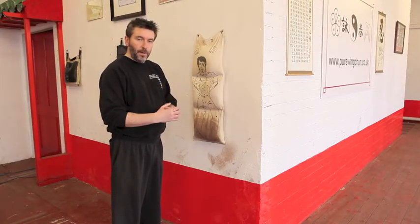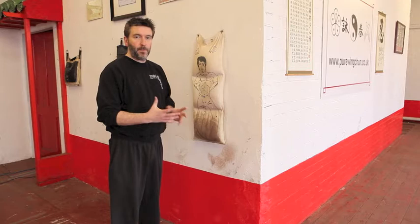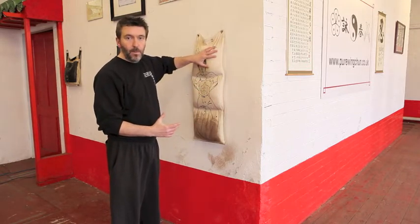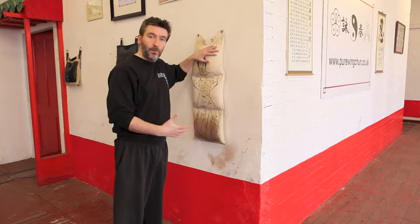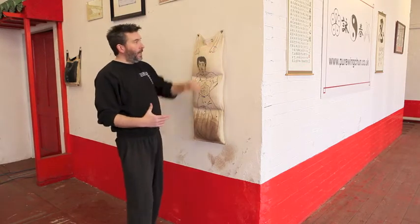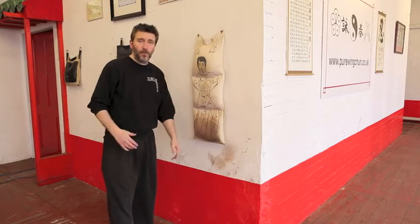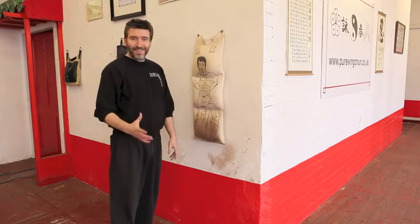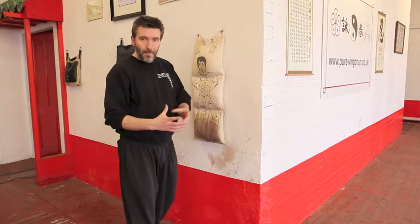Somebody asked on the forum if I could give a little bit of an explanation as to why we have the wall bags and really how we should use them, how we should get the most out of them. Well, quite simply, this is a wall bag. It's called a wall bag because it's a bag and it's on a wall. It's that simple, don't try and read anything massive into this.